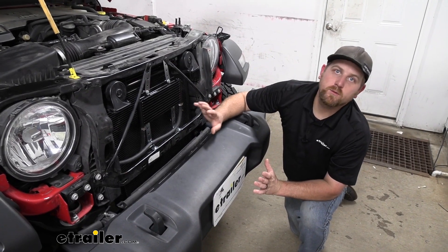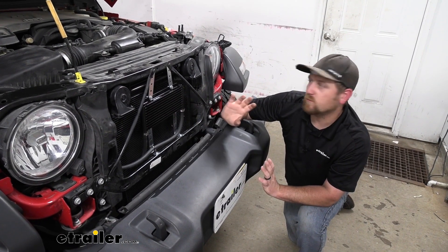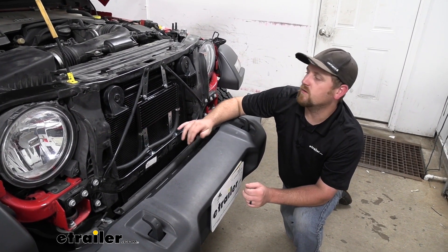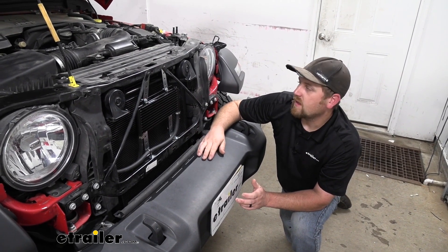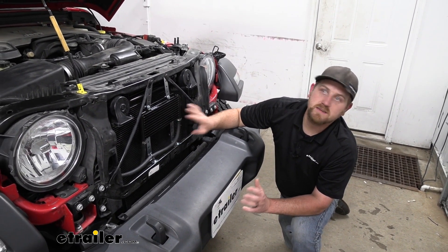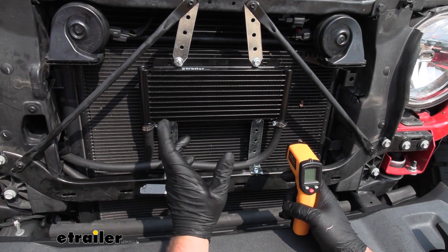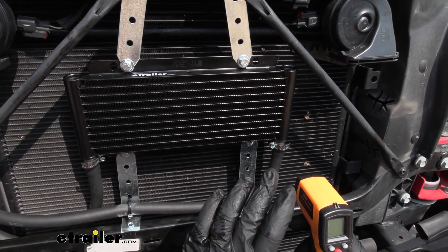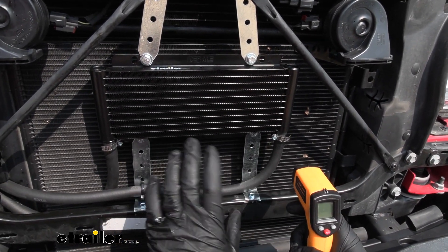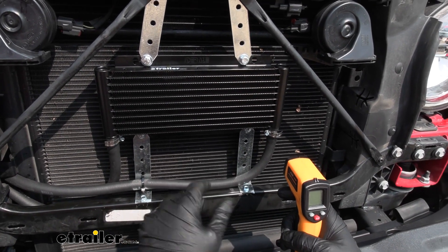I think it would be cool to actually see this in action, so why don't we go ahead, pull this outside, start it up, and get some fluid moving through here so we can actually see how it works. We have the Jeep up to about operating temperature and we're in park, so the transmission's not pumping fluid like crazy or under a real load, but we can still get an idea of how this works.